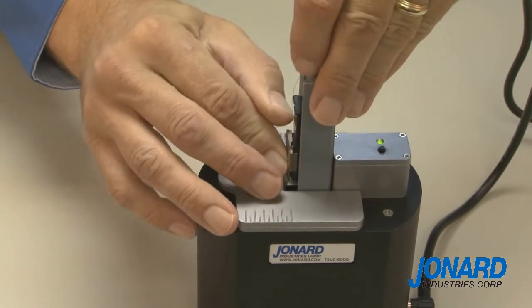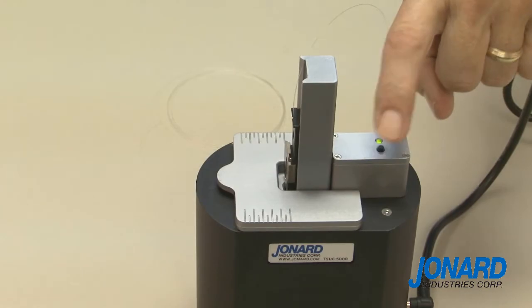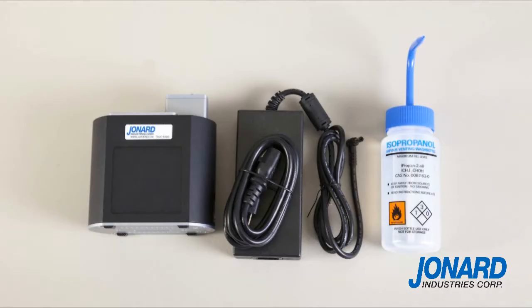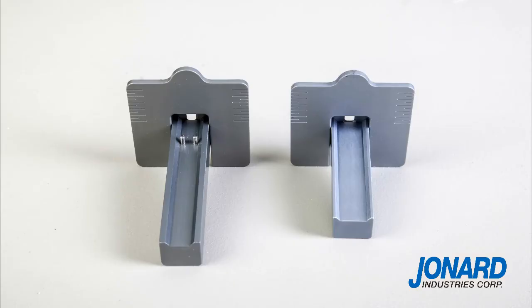Many years of splicing experience went into the functional ergonomic design that guarantees consistent cleaning results and easy fiber loading. This ultrasonic cleaner comes standard with a power supply, power cord, user manual, and a handy alcohol dispenser. Optional accessories include a magnetic cover that can be put in place to limit spills and alcohol evaporation.